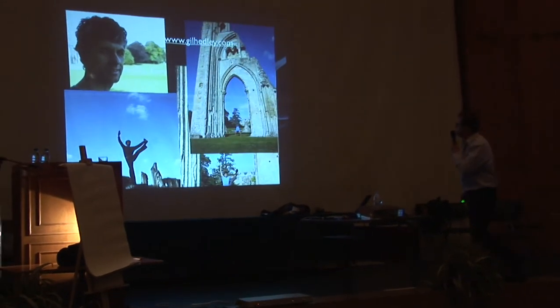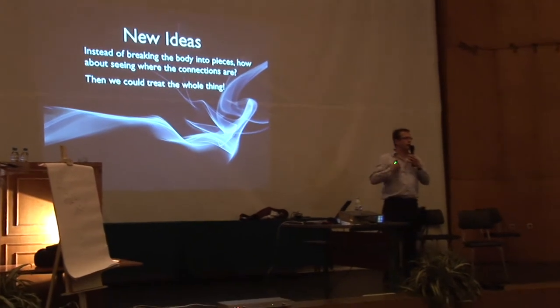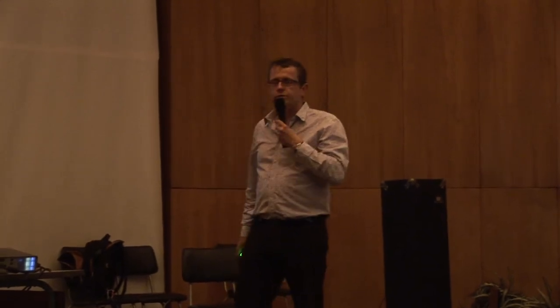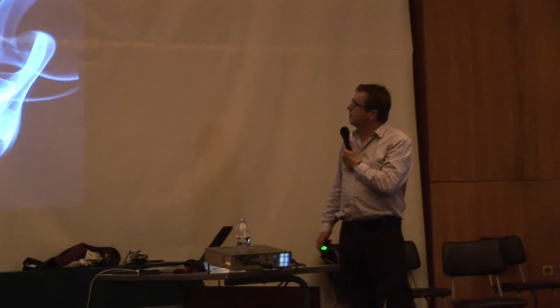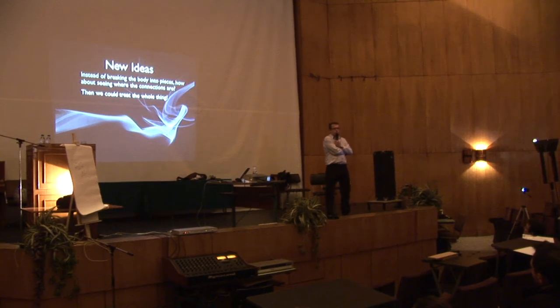So this is just Gil and I messing around in some ruins near my home. He's a cool guy. So these are the new ideas: instead of breaking the body into pieces — which is what anatomy does — we have the neurologist who breaks it down into nerves, the orthopedic man who focuses on bones, the respiratory guy, the gynecologist. We have 42 specialist medical fields. My idea is to start looking for connections, to start to say muscles don't exist by themselves.